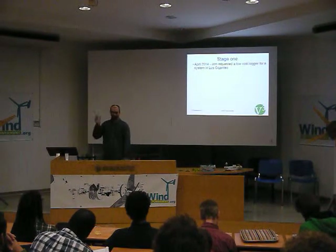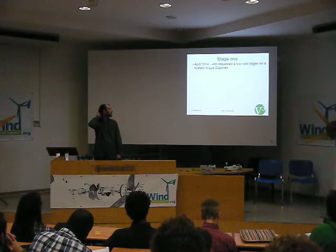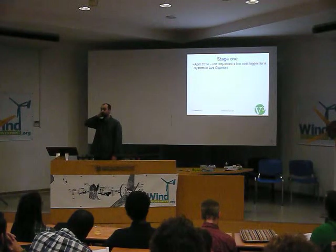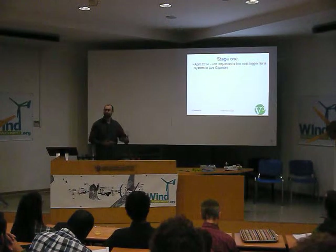John nearly asked for a data logger system. There was some work he was doing in April this year — I think he might have asked me in March, but he was leading in April. So the first iteration of the project was very rushed, as you can see. There's a common theme of this.